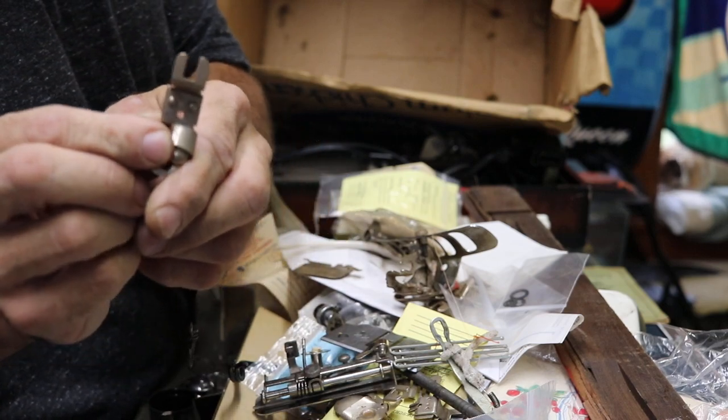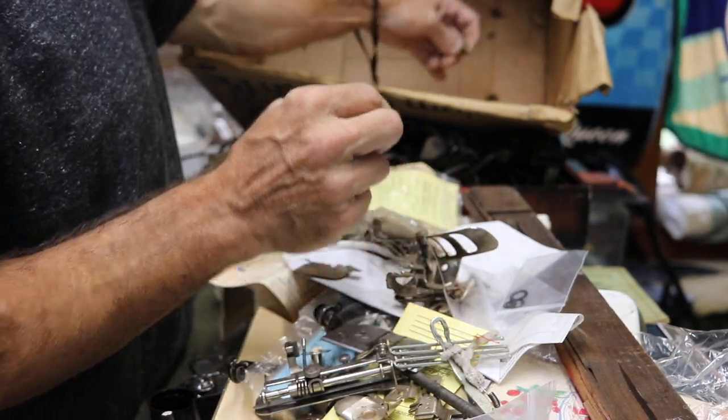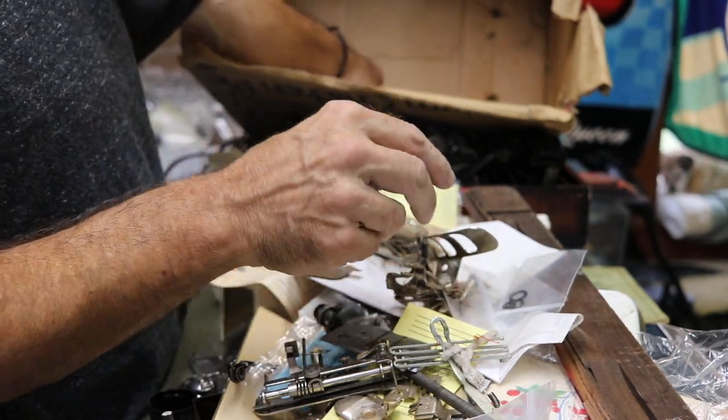Anybody needs these — top shanks. I've got plenty, plenty from a 2016 deal I made.